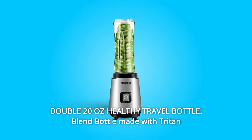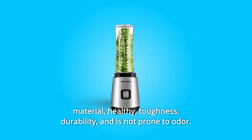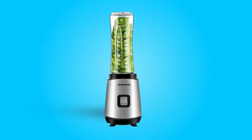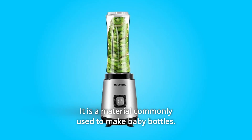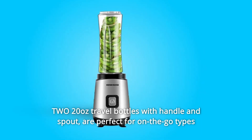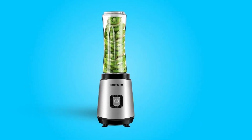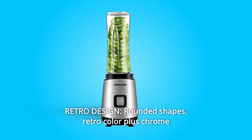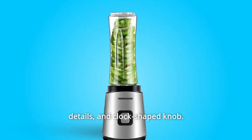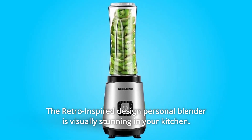Number eight: double 20-ounce healthy travel bottles. The blend bottle is made with Triton material for toughness, durability, and is not prone to odor. Two 20-ounce travel bottles with handle and spout are perfect for on-the-go types and meet the needs of parent-child travel. Number nine: retro design — rounded shapes, retro color, chrome details, and a clock-shaped knob. The retro-inspired personal blender is visually stunning in your kitchen and also makes a perfect gift.